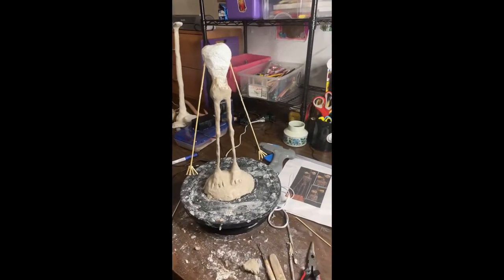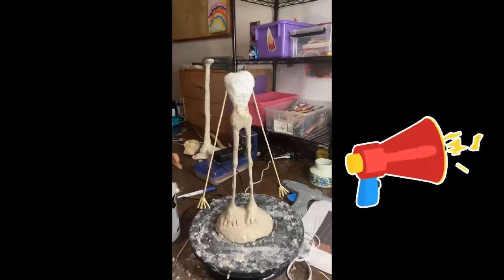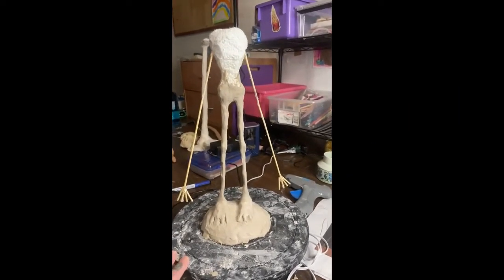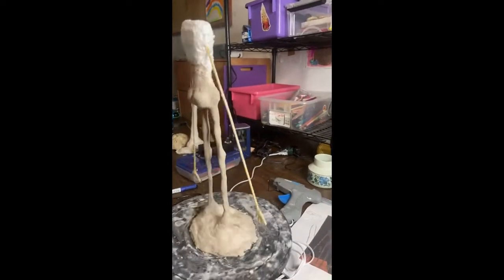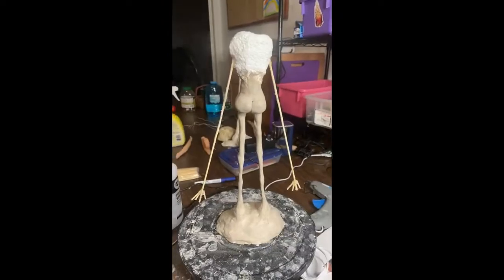Alright guys, I'm working on my Siren Head sculpture. He's just starting out — got the legs done, the base, and working on the most important part. I think I finally nailed it. Everyone knows the butt cheeks of Siren Head are the most important.